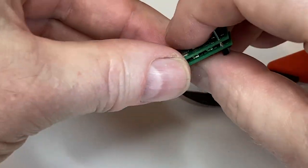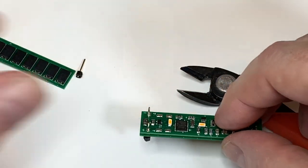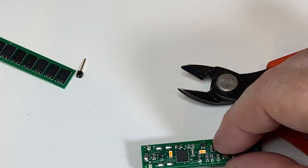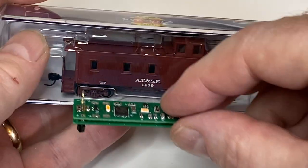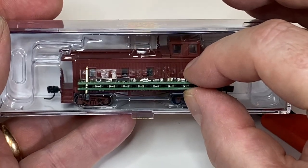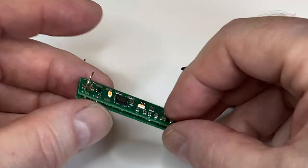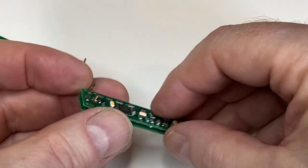So you have a very thin flat surface, and you'll attach this to the bottom of your caboose. Here's my N-scale caboose — you can see that'll fit right inside your caboose, which is amazing.